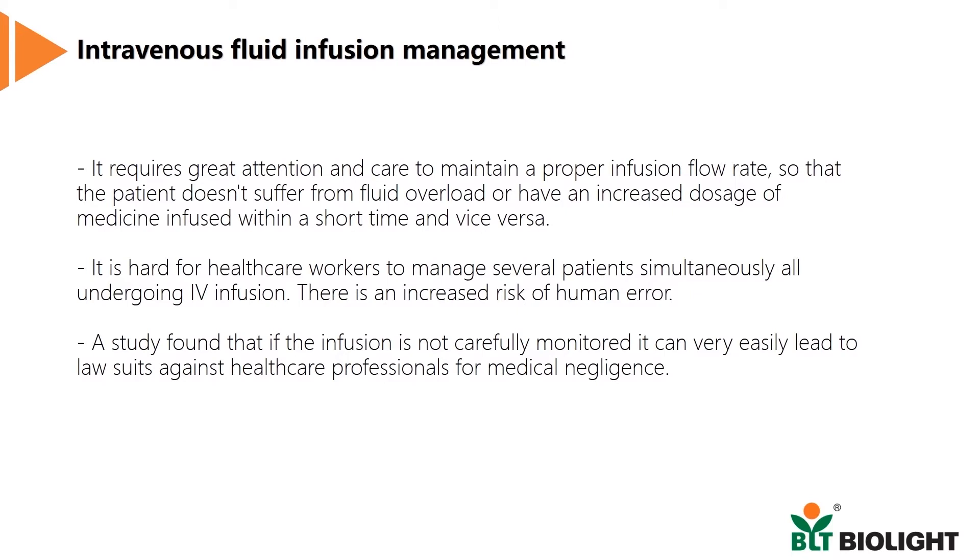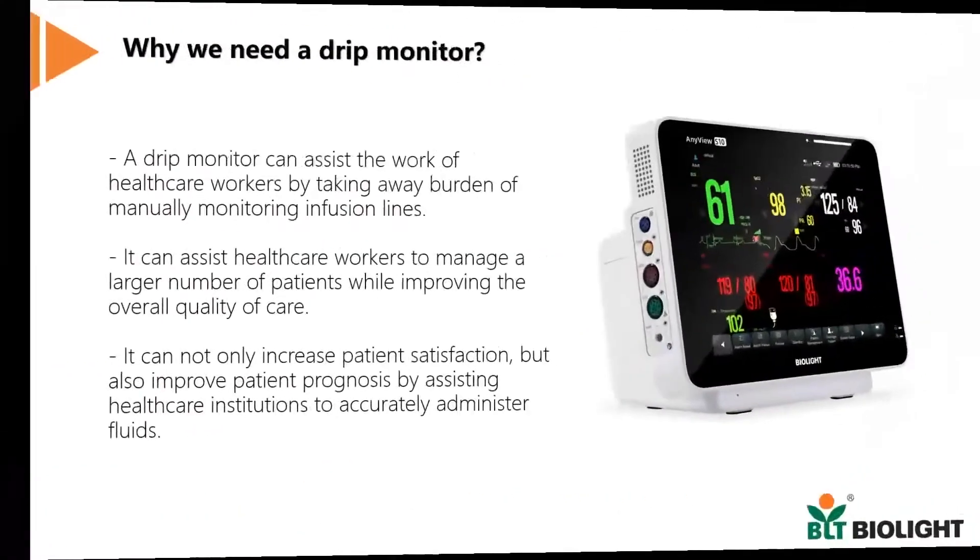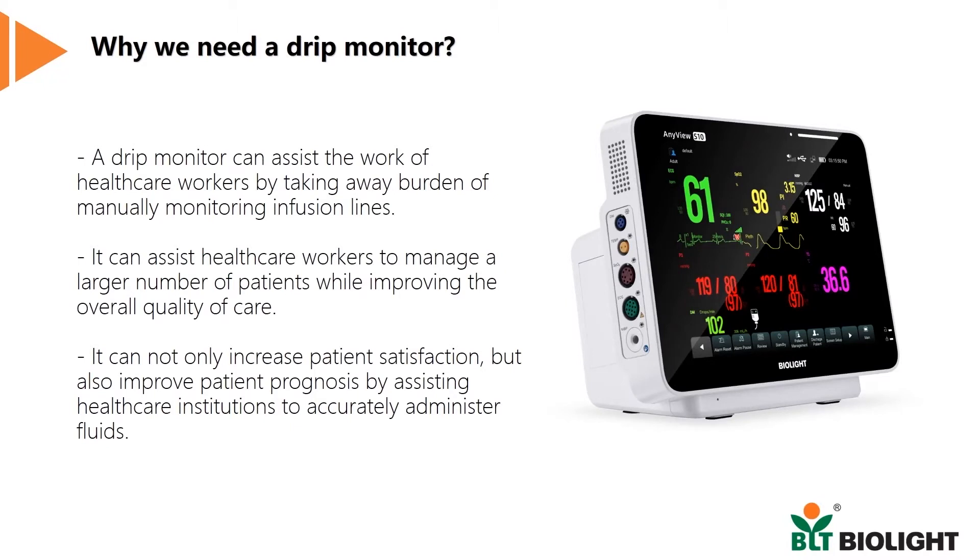Therefore, we believe our state-of-the-art drip monitor can resolve these very issues. It can take away the burden of manually monitoring infusion lines, allowing healthcare professionals to manage a larger number of patients, all the while improving the quality of healthcare provided.